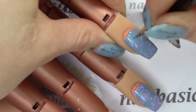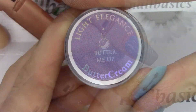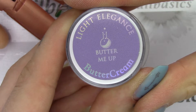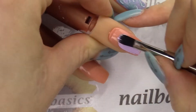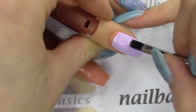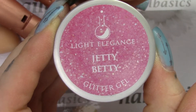On the middle finger I'm taking the Butter Me Up buttercream, which is a nice spring purple, and applying that with the number four bling oval brush from Light Elegance, then giving that a quick 30-second cure.